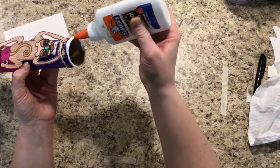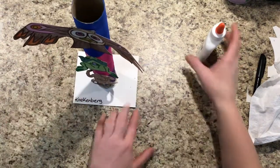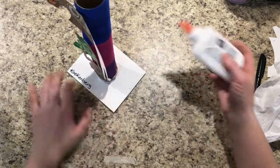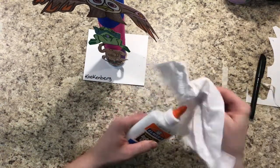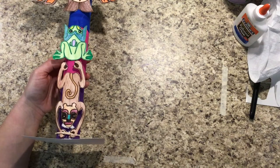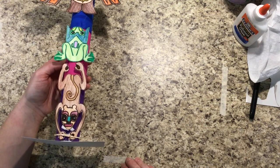The last step of our project is to glue it to our base. Put a ring of glue right around the bottom, then working kind of quickly, put it in the middle of the base and make sure it has a nice ring around the bottom. If it doesn't, you can add a little bit more. When you're finished with the glue, twist it closed and clean off the tip. That is a finished totem pole created by inspiration of the Haida Native Americans. Good job today, artists!